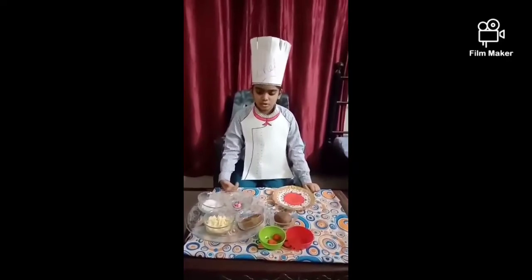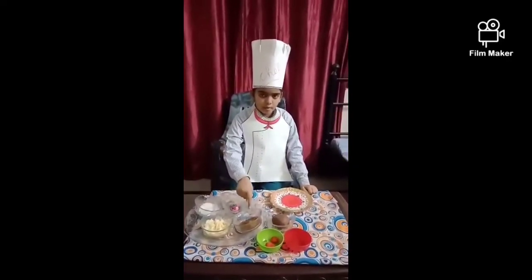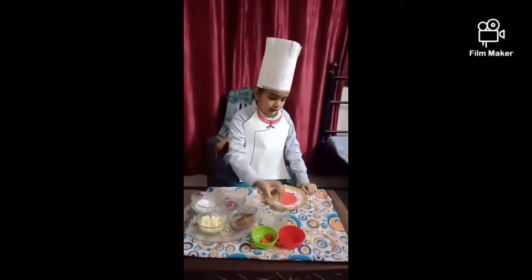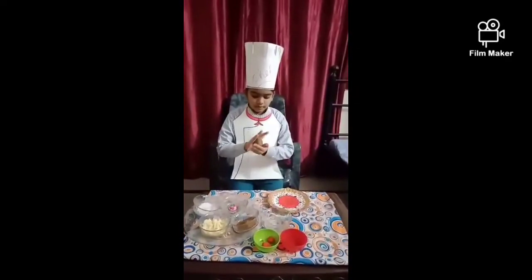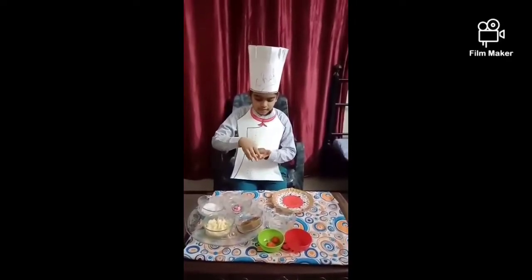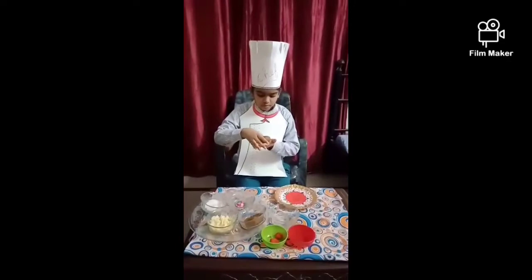First we will make the mixture of khoya and cocoa powder. Now it is slowly dark brown in color. After that, we give it a shape of diya. Gently with our hands, the dough should be lukewarm.